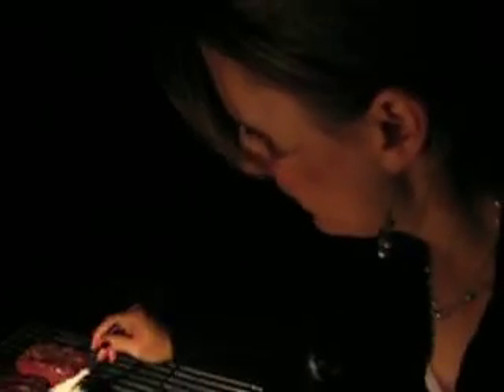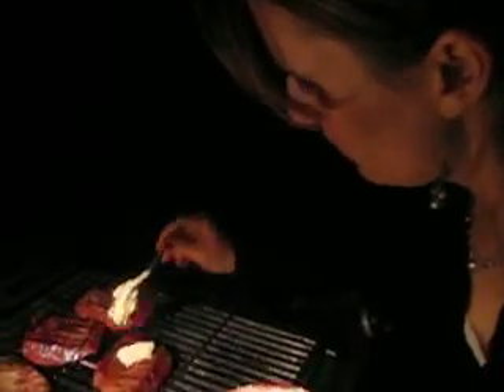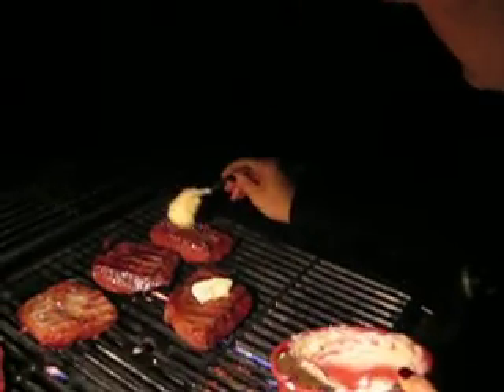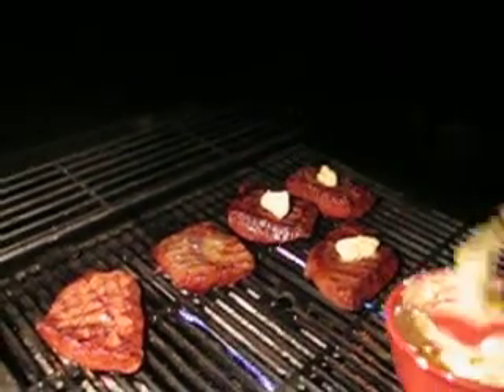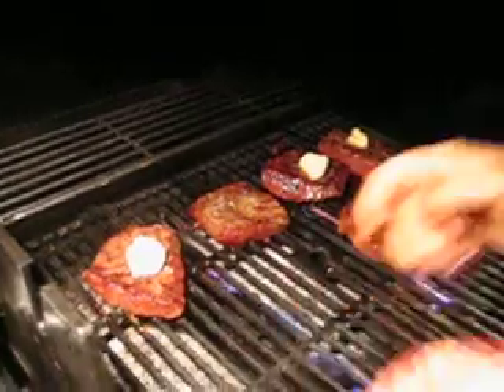Now we're going to start fire. That's a lot of butter. I'm sure I'm going to go down and start a fire. Oops, that's too much, but that's all right.